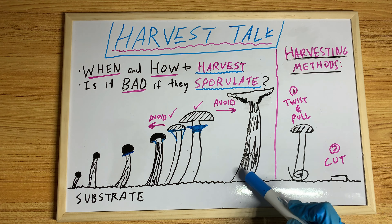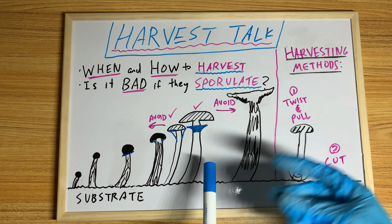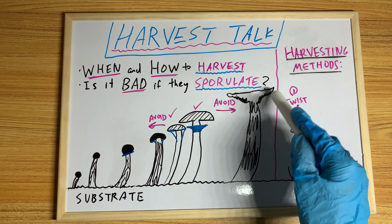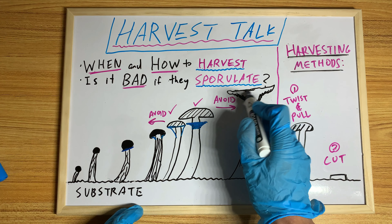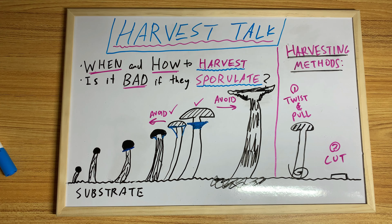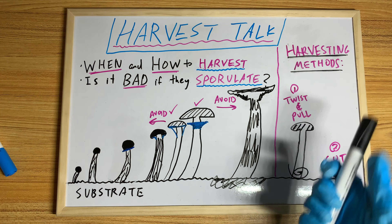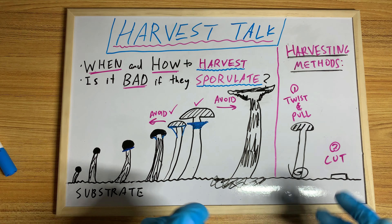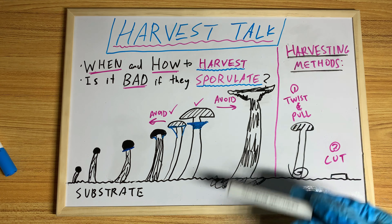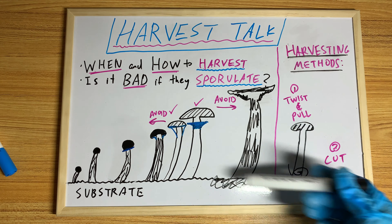Here as you can see, this is way too mature. It's been maturing for quite a while and already dropped all its spores. Be careful because once you get to this point, things will start moving really really fast. The cap will be all black because all the spores go on the cap, and the stem is also all black, and the substrate surface will be all black too. While this is completely edible, the taste won't pack as much of a punch. Once they sporulate, they've already fulfilled their biological destiny, and it's thought they stop producing flavonoids — though generally it's not that significant a difference.